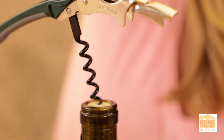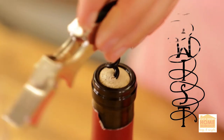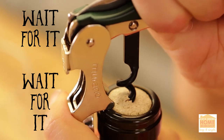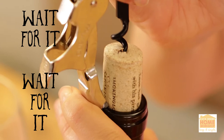Then place the corkscrew right in the center of the cork and screw all the way down until you have about one twist left. The wine key has these two little steps — you're gonna use the top one and pull up so the cork is about halfway out, then use the second one and pull even further up.